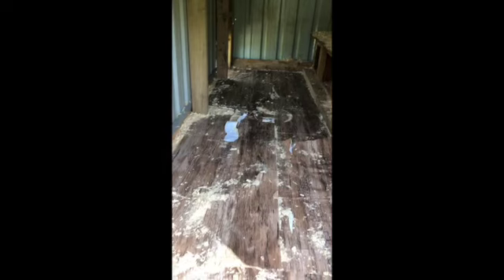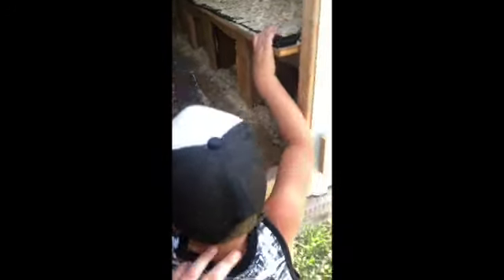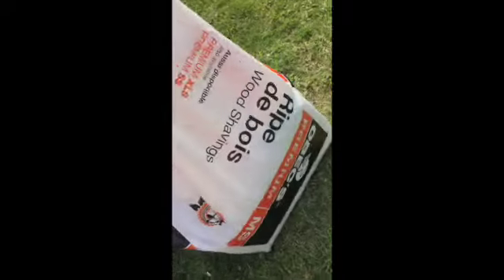We've got the coop cleaned out — we took a little break to charge my phone. I'm going to have to do something different with the floor, as you can see it's all peeled up. But my little guy's going to hop up in here to help. This is the bedding we use — wood shavings — and we'll show you what we're going to do.